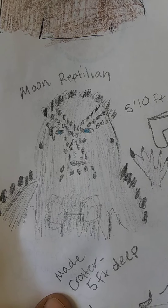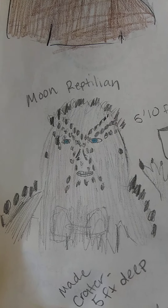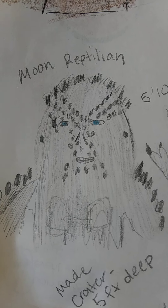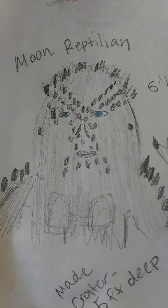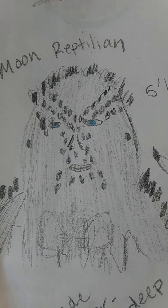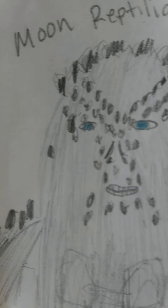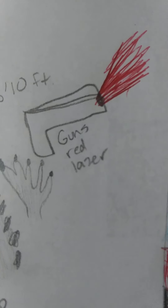For the reptilians on the moon — they're interesting. Their skin is actually a similar hue to the moon; they kind of blend in because they have a grayish color. They have raised dots on their face that kind of look like pimples but are part of their scales or skin. They have very bright blue eyes and are about five-foot-ten.